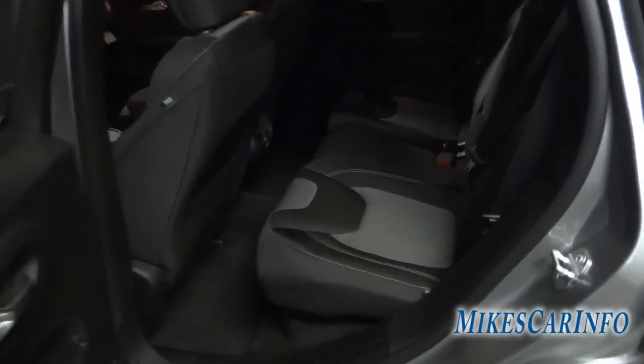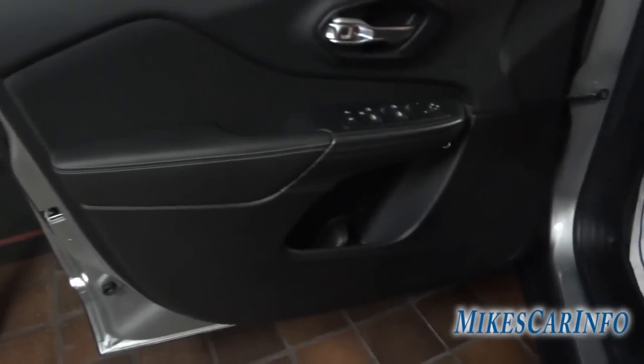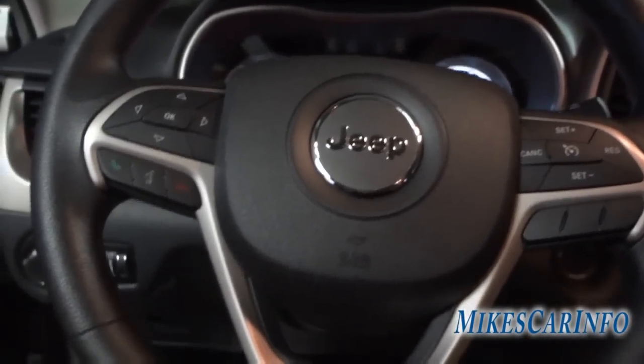There are vents back here and decent leg room. It's not a large SUV — it's a small crossover — but you can move the rear seats forward and back, which is useful for adding cargo space with smaller passengers. Here's the driver's door: speaker, bottle holder, door lock controls, power windows, and side mirror controls. Standard headlights with no automatic setting, and manual seat adjustments. The seats are very comfortable.